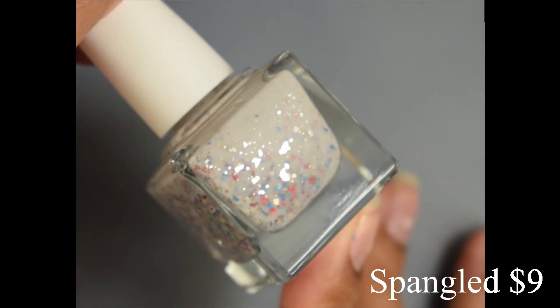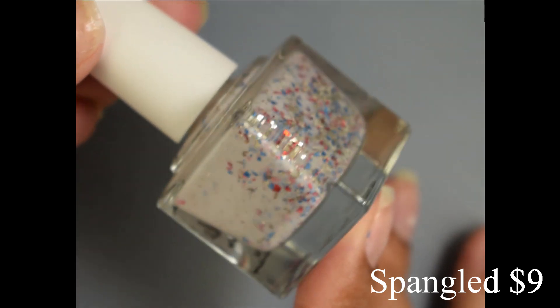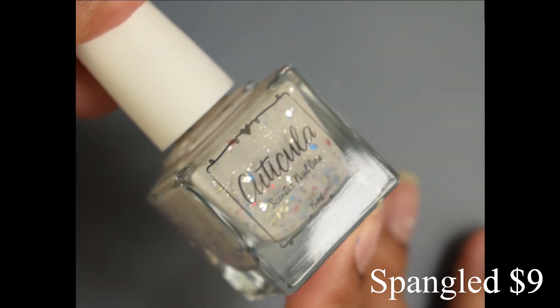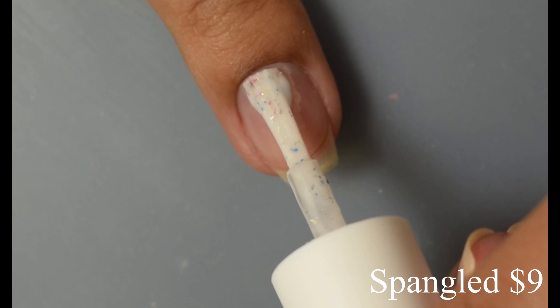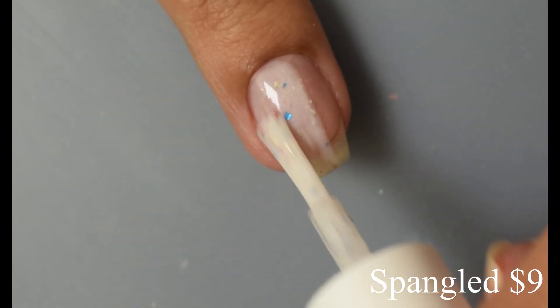First up is Spangled. This is a white Crelie with blue, red, and silver metallic flakes. On release individually this one will be nine dollars. It has a true Crelie formula. The base is a touch lighter so as you build it up you'll get a really strong pond effect with the flakes.